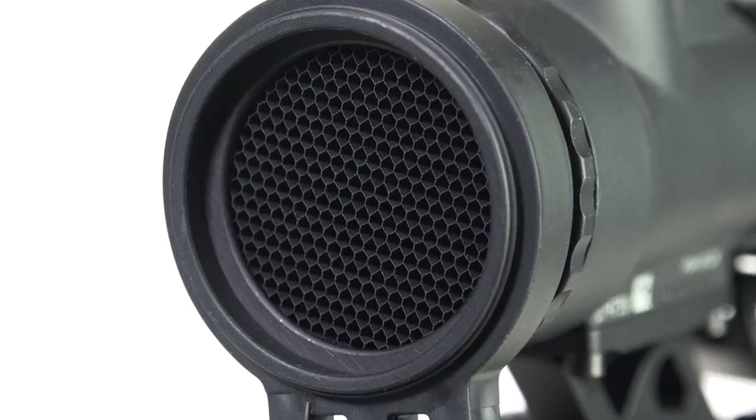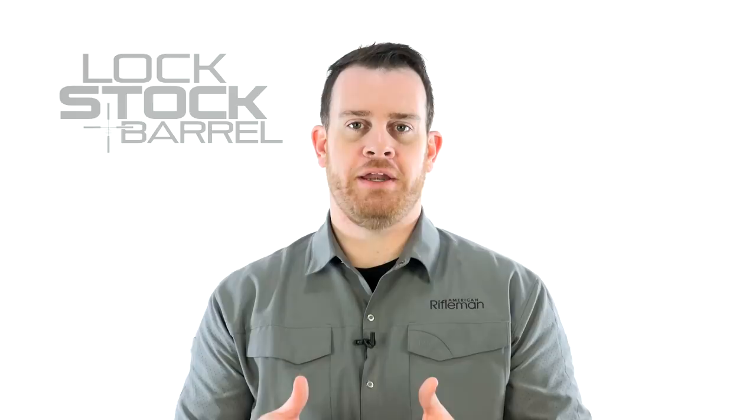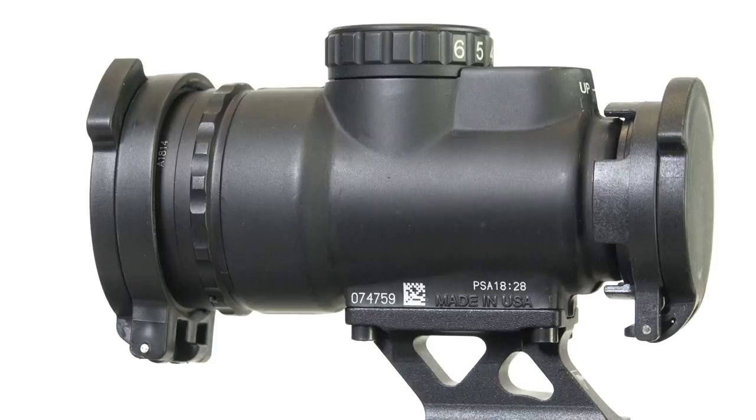Some of the improvements that Trijicon has made in the MRO Patrol include a honeycomb style anti-reflection device — what they're calling the kill flash — and that's on the objective lens. The lenses themselves have better glass than in previous models, to provide better clarity and brightness. To protect that better glass, Trijicon is also supplying an objective and ocular flip-up style lens cover to really help increase durability, especially when it's not in use.